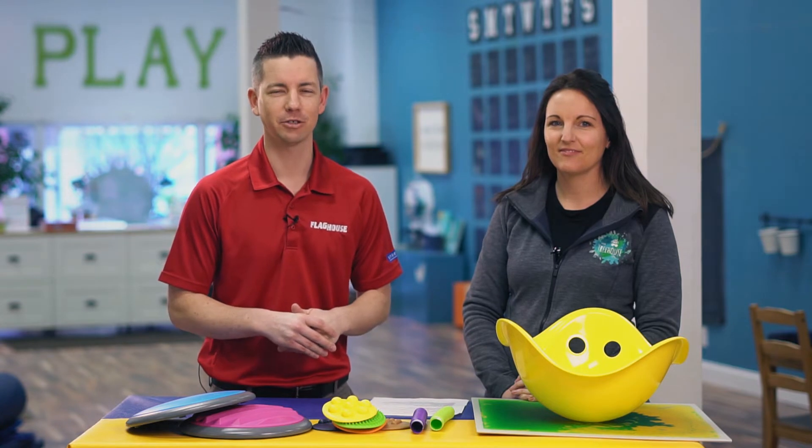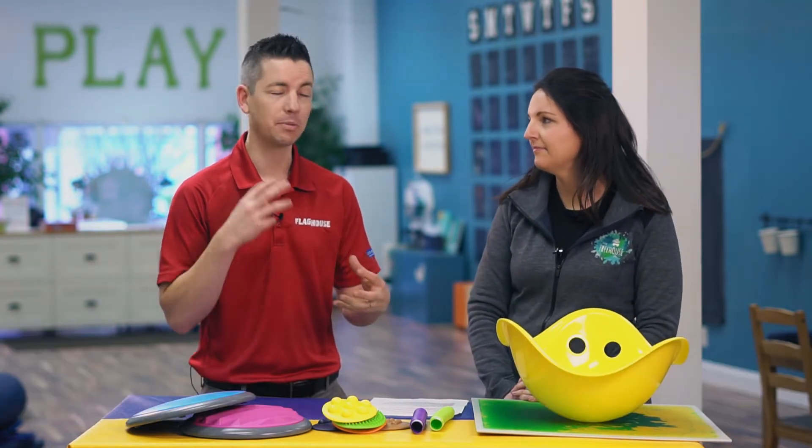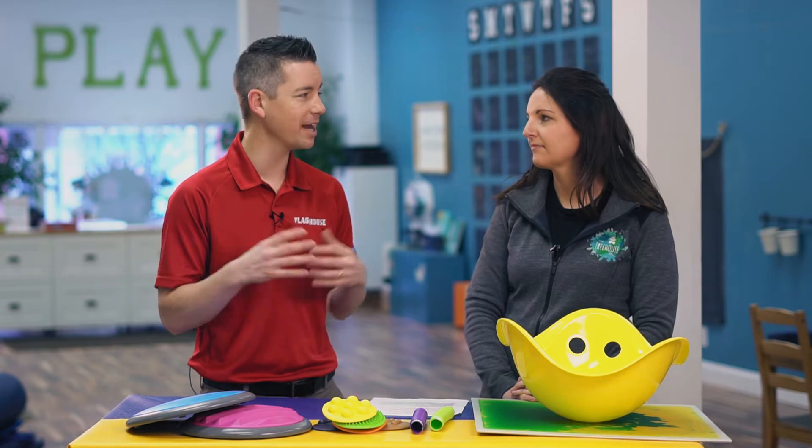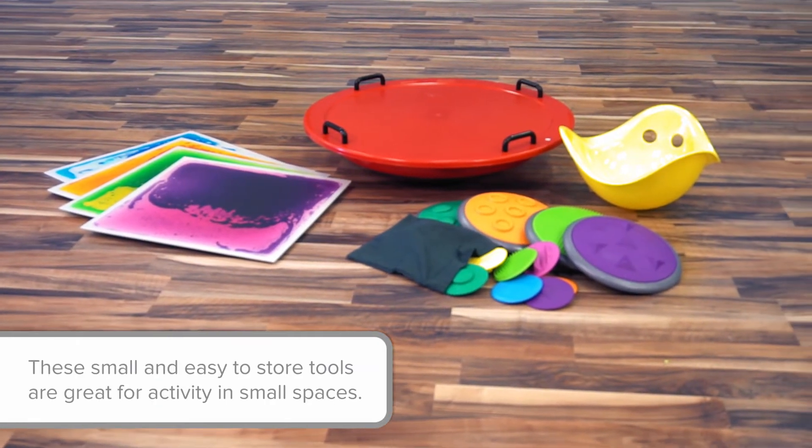Hello everyone, welcome back to the Flag House Sensory Channel. I'm your host Chris. This week I'm here with Claire Heffron from the Inspired Treehouse and we're looking at sensory in small spaces — sensory play in small spaces in particular — because not everybody has this fantastic gym that you guys have to work in, and so you're working in a much smaller environment.